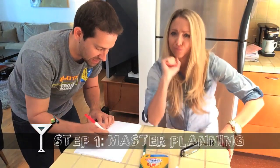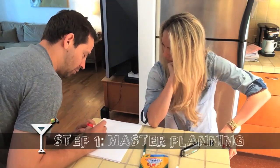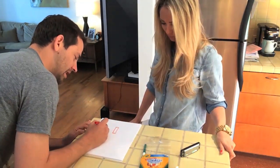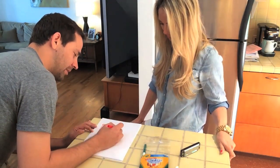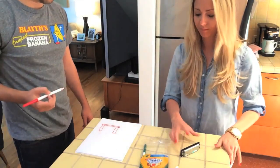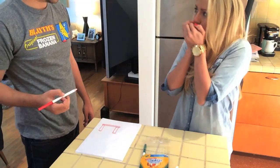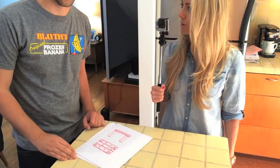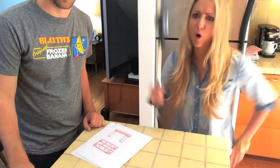So I'm thinking from the side, the table will look like this. Those are the legs, and then here is the top of the table. Let's go shopping. To the depot!